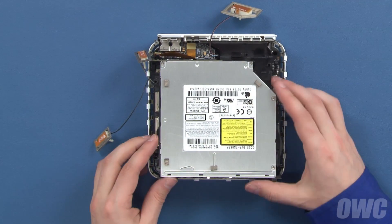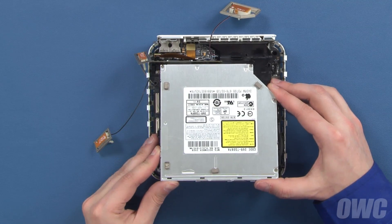Once the screws have been removed, you can gently lift the front edge of the drive and slide it forward out of the carrier.